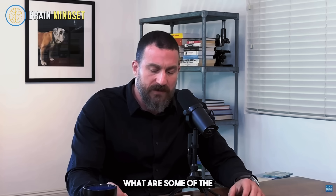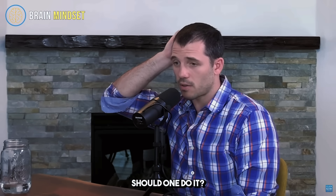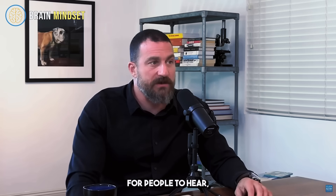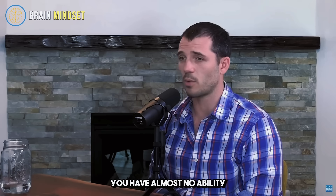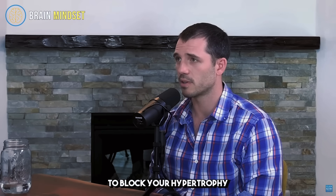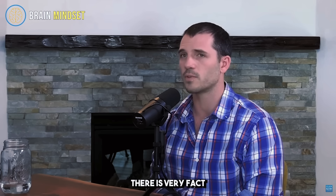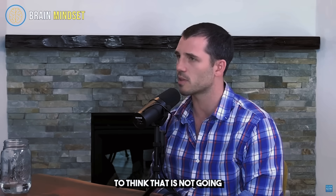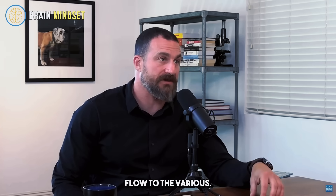What are some of the finer points on long-distance endurance, and how often should one do it? Frequency - you could do it daily, even when doing strength and hypertrophy training. That's an important point because a lot of people think they're going to greatly diminish their strength and hypertrophy gains by doing zone two cardio. Zone two - you have almost no ability to block your hypertrophy. If it's really within that category - conversational pace - there is very strong reason to think that is not going to influence hypertrophy for the overwhelming majority of people. It might even help it by increasing blood flow to the various muscles.